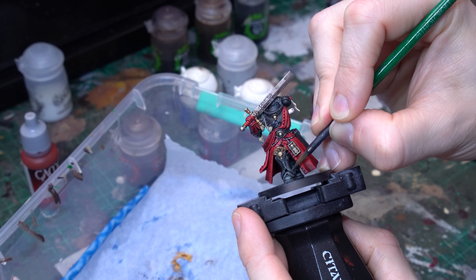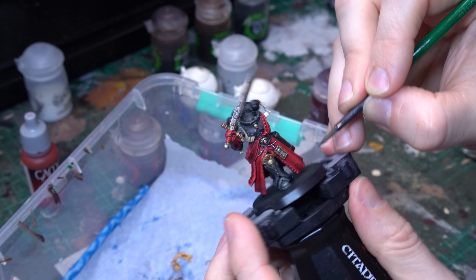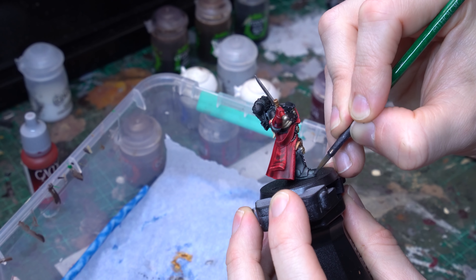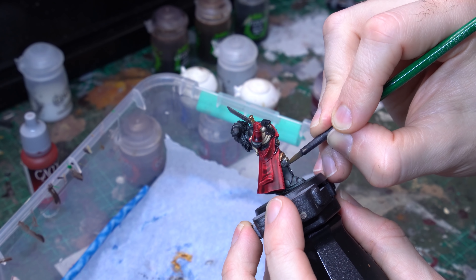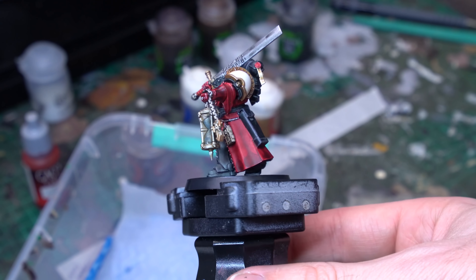I did actually decide to just leave the big red cloth layer. You could certainly do more to it — I had intended to do some wet blended highlights over the top, and maybe that's something we'll look at in a future video — but I was just blown away with the application of the contrast and thought, hell, that's going to look good enough.